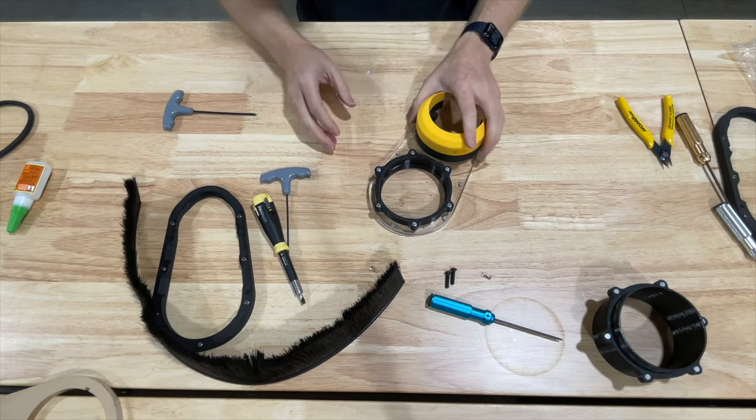Hey guys, I hope you found that helpful and useful. Let me know if you have any questions or comments below, or you can reach out to support at poncnc.com and we're happy to help you out. Remember: don't just own your CNC — dominate it!